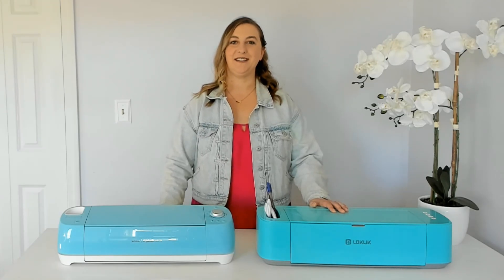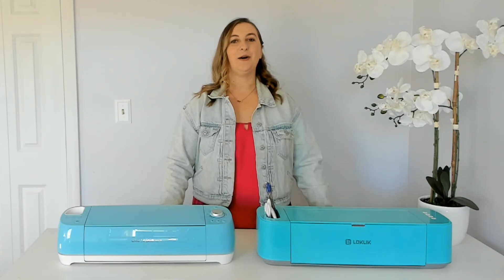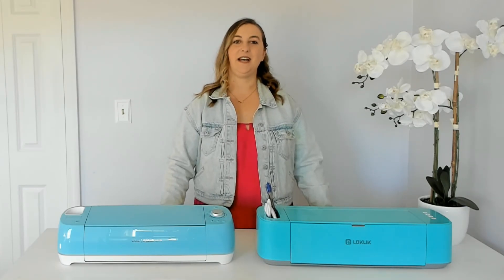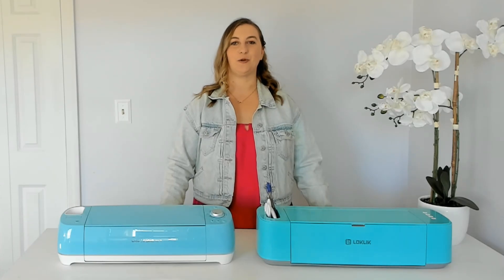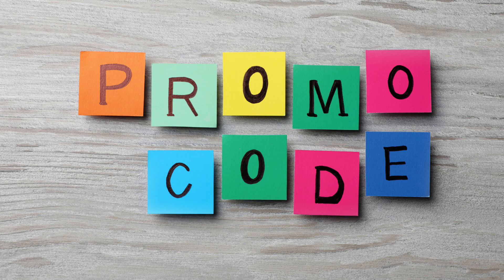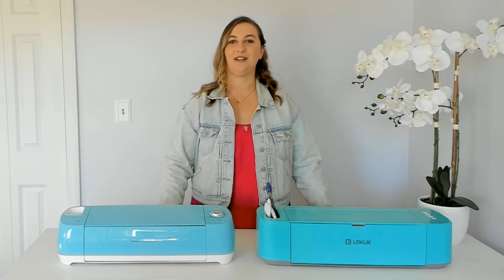After the calibration we're getting hands-on with our first project together. I'll be using the patterned heat transfer vinyl that came with the Loki Lick, cutting it out, and then heat pressing it onto a pair of shorts. If you decide you want to buy one of these cutting machines, I'll share some promo codes that you'll only find on my channel at the end of this video.